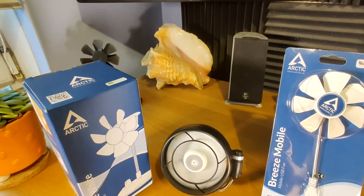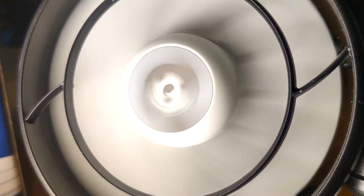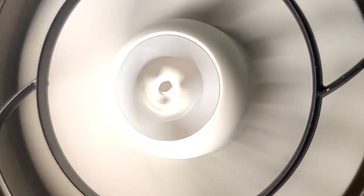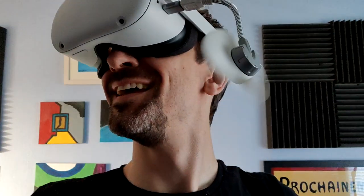Hey, welcome along. Today we're reviewing a couple of fans. I was going to make a serious video and then I decided, oh god, the world is burning. Fans are good. So here's some comedic relief along with a fan review video.